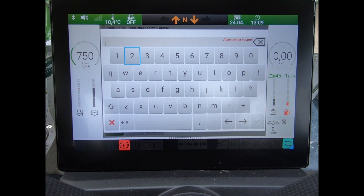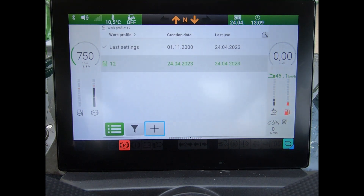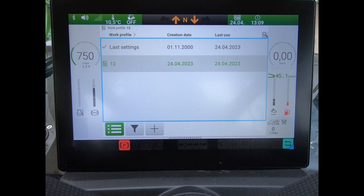Go down to the plus to add one, then I type in my name — I'm just going to keep it simple with what I put in here — and then press the green tick, and it will save the profile for me, whatever I've done on the tractor.